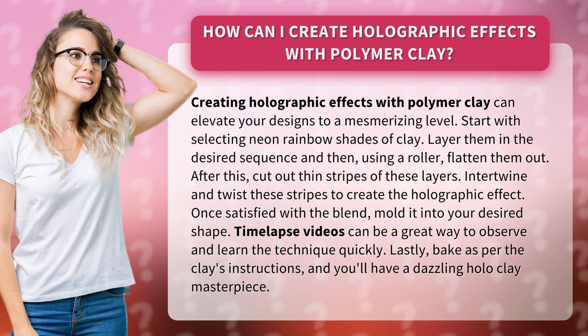Once satisfied with the blend, mold it into your desired shape. Time-lapse videos can be a great way to observe and learn the technique quickly. Lastly, bake as per the clay's instructions, and you'll have a dazzling holographic clay masterpiece.